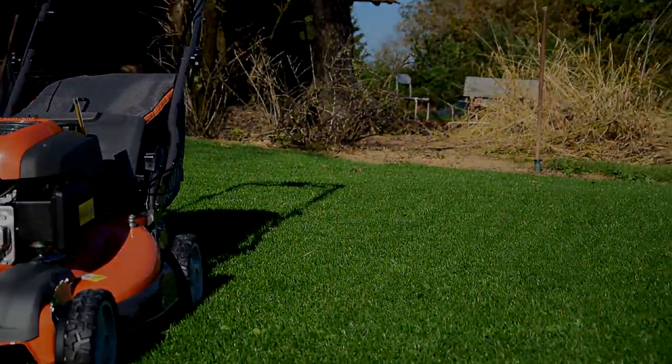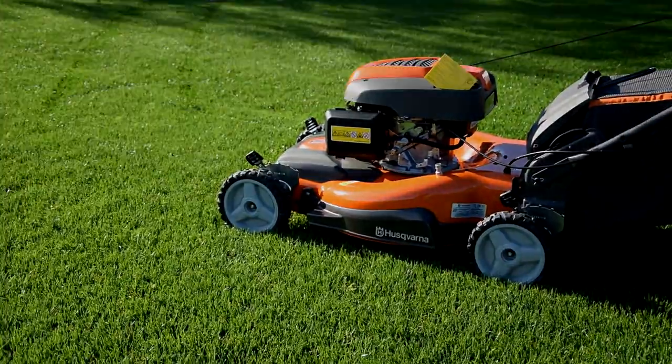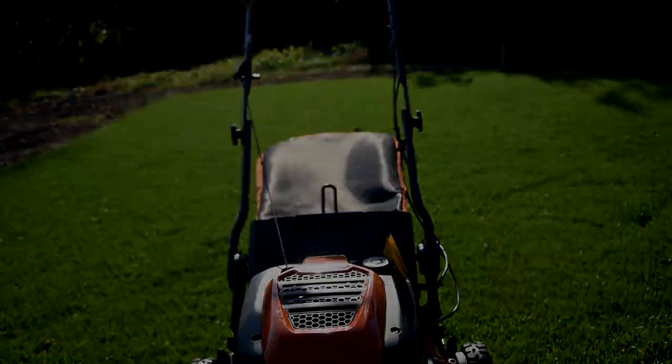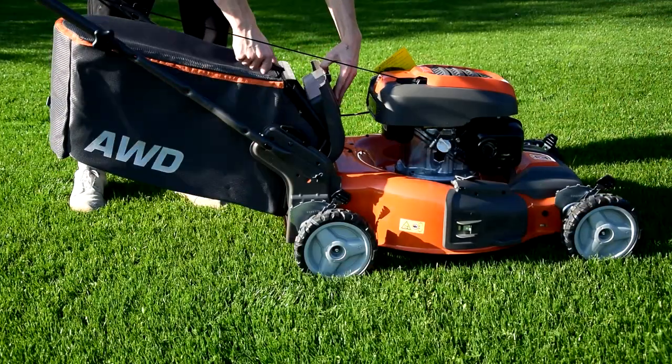The drive system is controlled by a twin control system, and it drives a powerful OHC engine with a light start function. The LC56 series combines three types of mowing in one machine.